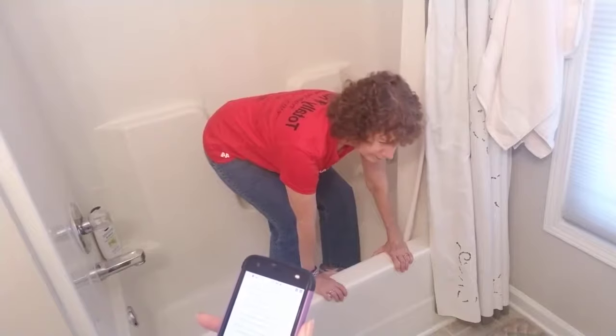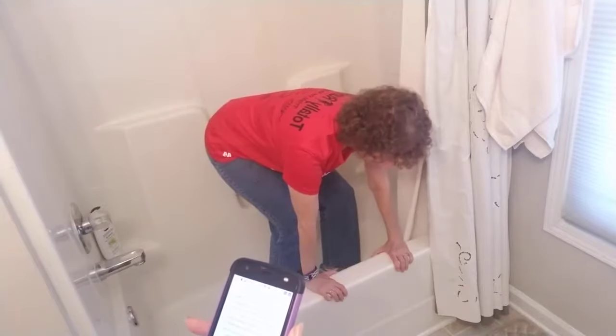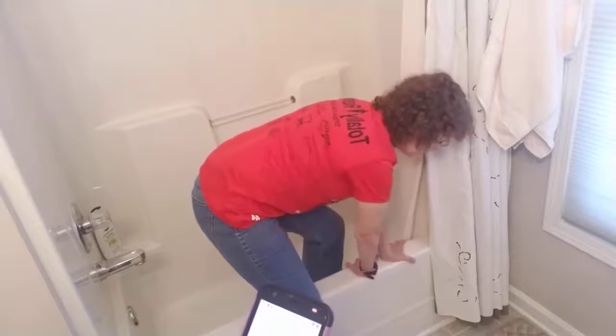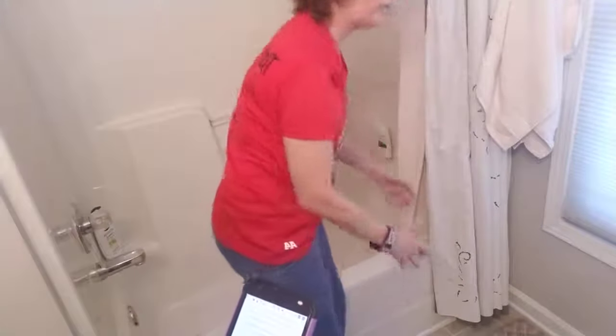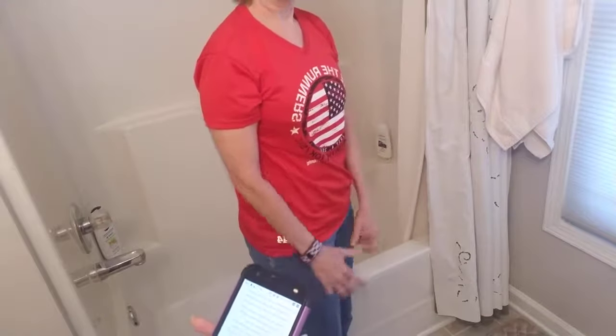So you're going to swing one leg over the side while still holding on to the tub, then turn your hands around, bring the other foot over, and then you can release. Very good. So that's our little demonstration on how to get out of the bathtub.